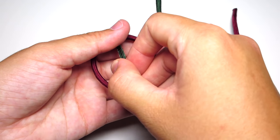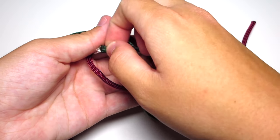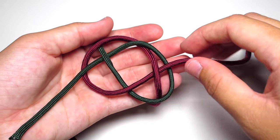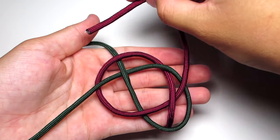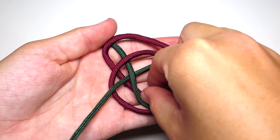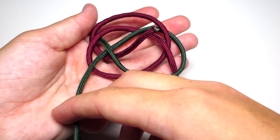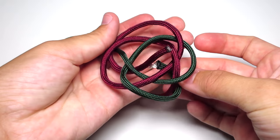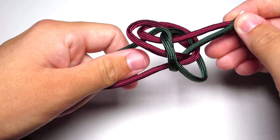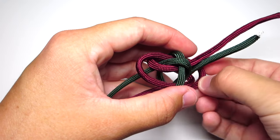Pull the green strand under and through that green loop and off to the left. Then grab your red strand, pull it around in a circle going counterclockwise past the green strand and then up through the middle of that loop. Take your hand out and pull the four strands away from each other. When doing this, try to shape the knot as much as you can to make sure there aren't any imbalances. Just go ahead and tighten the knot a little bit.